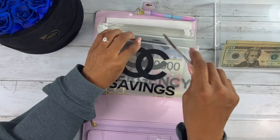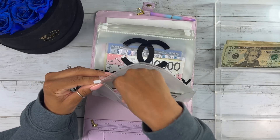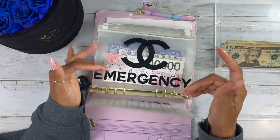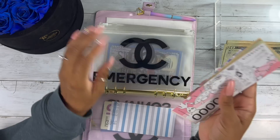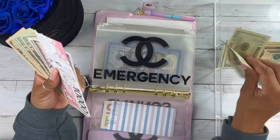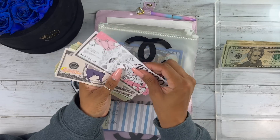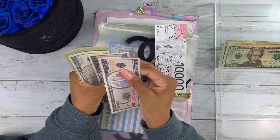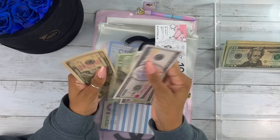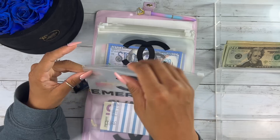Wait — wasn't I supposed to slow down on these because they reached the $10,000 goal? I don't know, I think I was going to slow down on that. You know what, you can do whatever you want. For emergency, we're adding $40 — emergency fund has $435 dollars. Oh my gosh, it's so amazing!